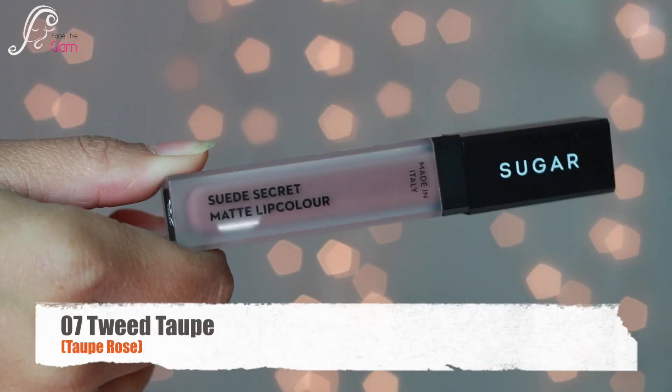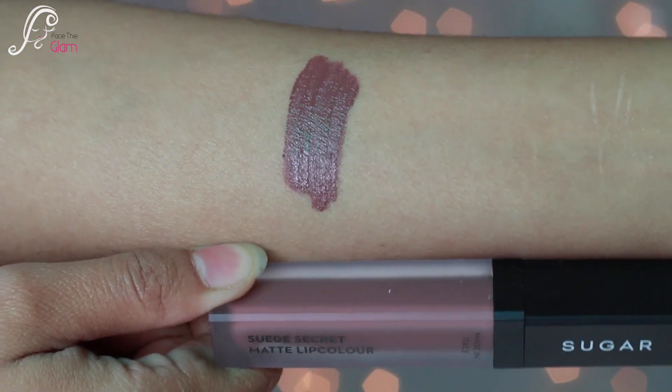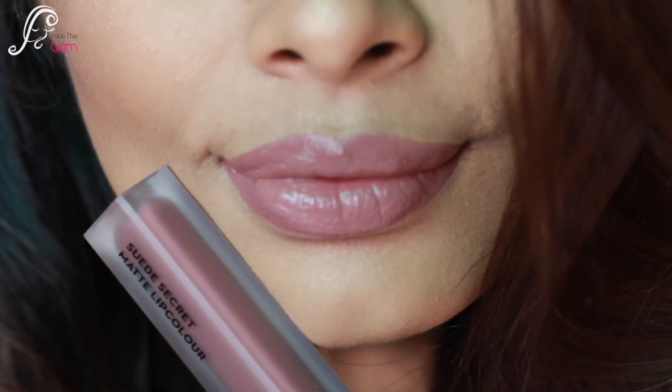Then there is 07 Tweed Taupe. It is described as a taupe rose color, but I would say it's more of a pretty, sturdy pink nude color.